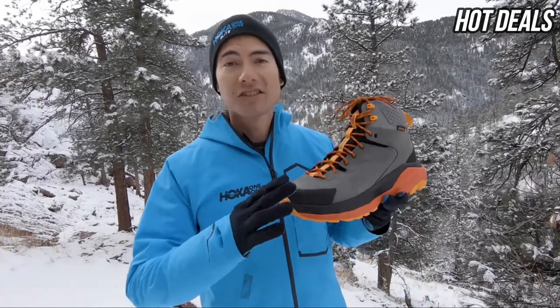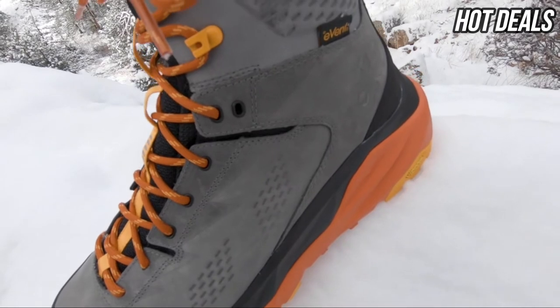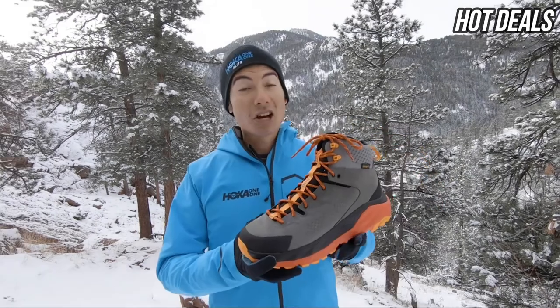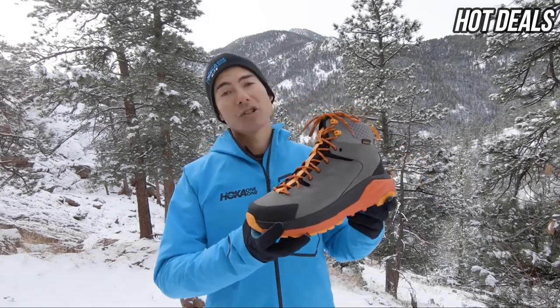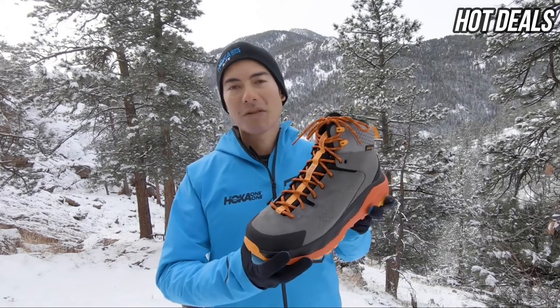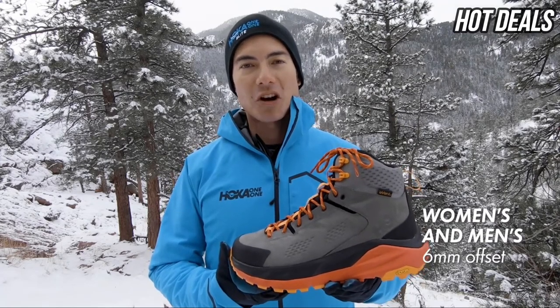The upper is a clean, simple design made out of nubuck leather, and it features an e-vent waterproof booty which keeps your feet dry in a wide variety of conditions, like when you're out in the snow. The Caja features a lot of cushion for its weight and it really feels good when hiking downhill with a heavy backpack on. Both the men's and women's version have a 6mm offset.